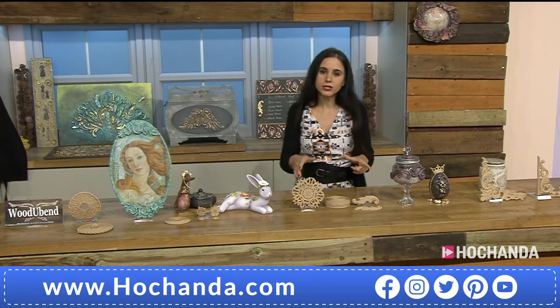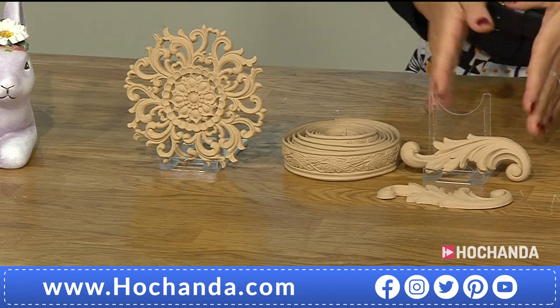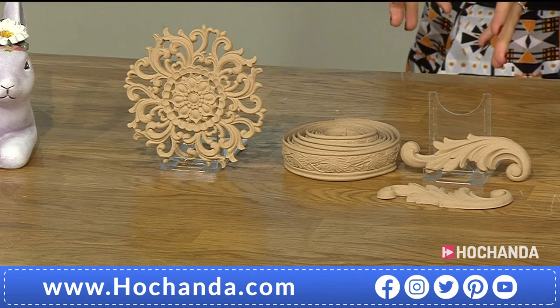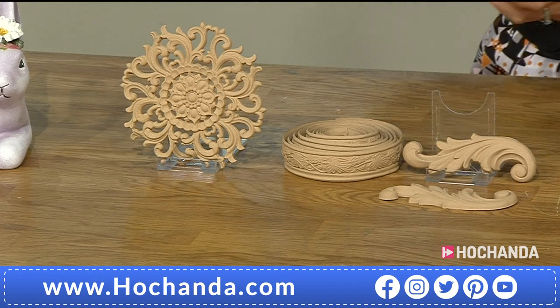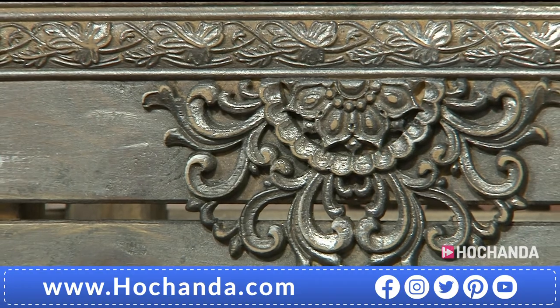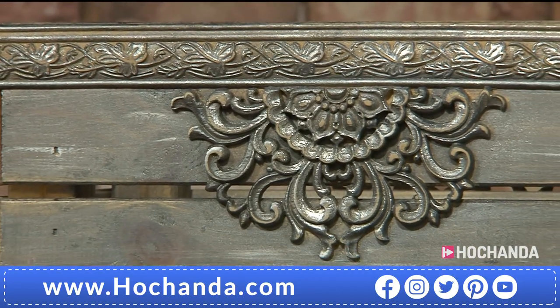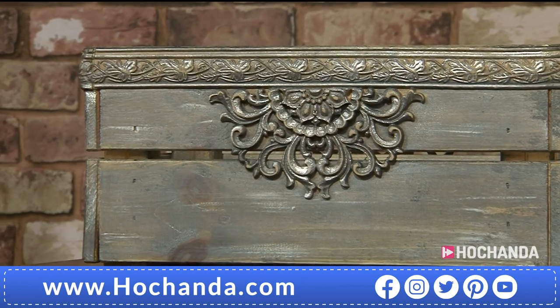Then we have the kit that has a trim, embellishment, and of course the floral scrolls, plus that beautiful, stunning central plaque. Remember it can be cut in half — imagine a cabinet or something you want to make more stunning. Cut it in half and use the trim included in this bundle. Item number 925816, £27.99 for all four items.